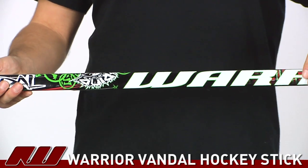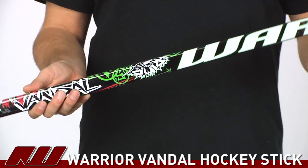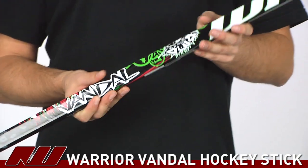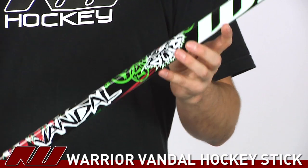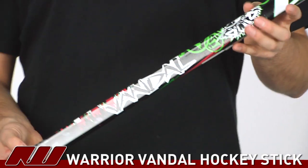This is a grip stick so it's going to have a slightly rubbery coating to it. As far as the materials they're using, this is the Carbon Deluxe, so it's a nice grade of carbon which is going to help increase the overall power and durability of the stick without adding too much weight to it.